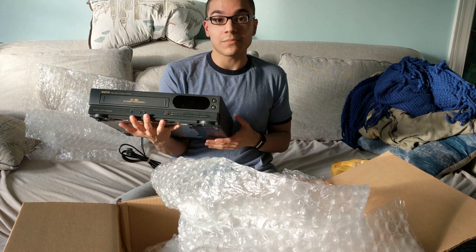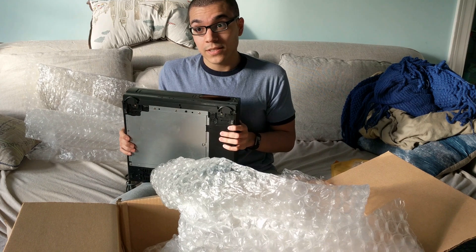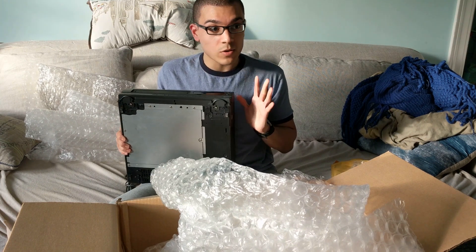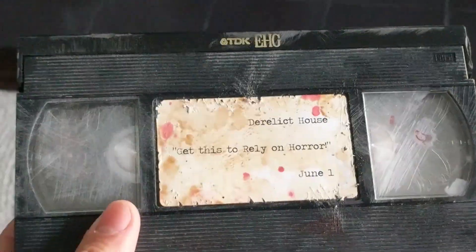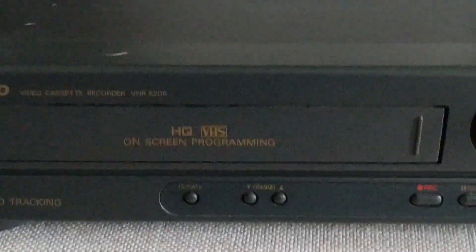I don't have the setup for it, but now I do. What we're going to do is fast forward in the video, I'm going to have this set up, and we're going to watch what's on the tape — assuming everything works and I don't screw up old technology. See you then. Okay, so what we're going to do now is, assuming this is connected correctly, we're going to see what's on the tape by putting it in. It didn't reach the media center, so I had to put it here. Hopefully this video is stable enough.